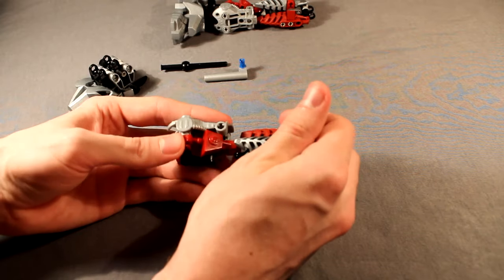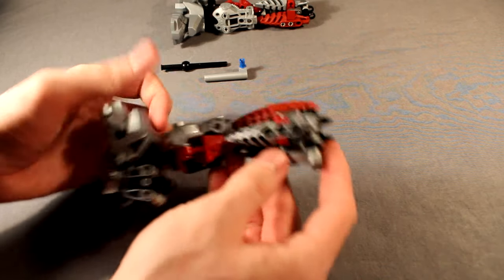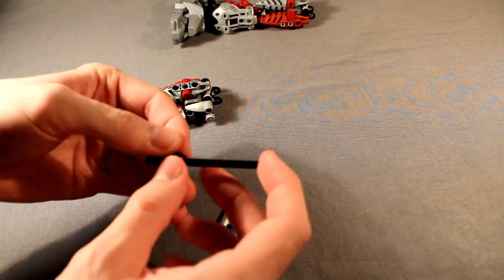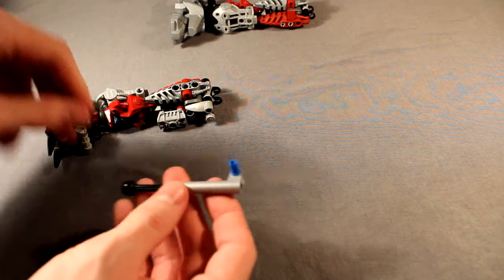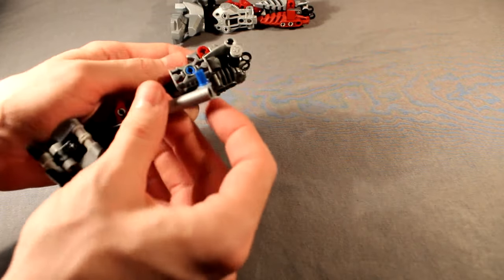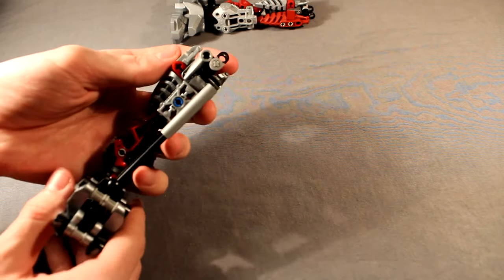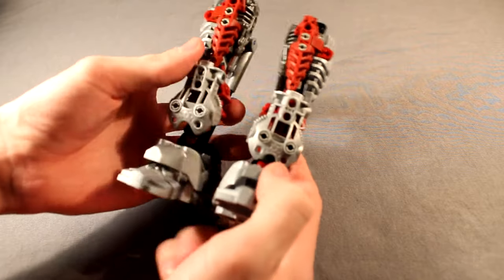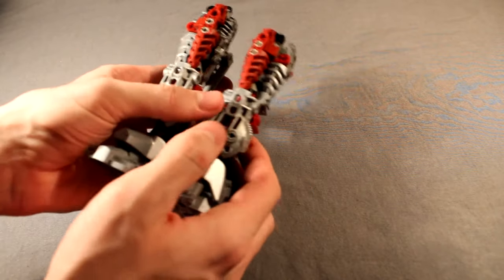Now finally snap it all together — the knee joint goes right there, and then the leg joint goes in the front hand connector, like so. Last but not least, we'll need the piston for stability. So this is a black eight-long axle with a stopper on the end — put a ball joint over that, and then a piston piece. That snaps into the ball joint, snaps into the other hand connector on the foot, and then the piston slides to the top and snaps to the inside of that right-angle piece right there. And that is how you build Axon's legs. Obviously you'll need two, and they are perfectly mirrored. Next we will move on to the arms.